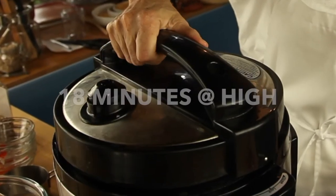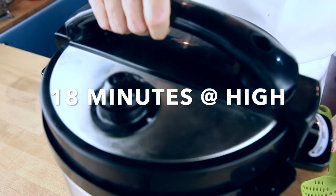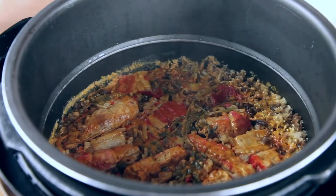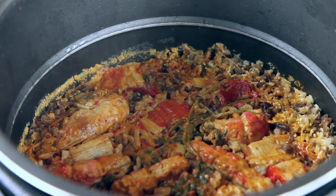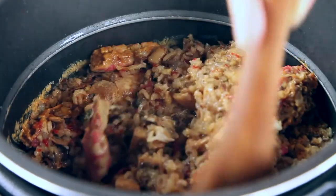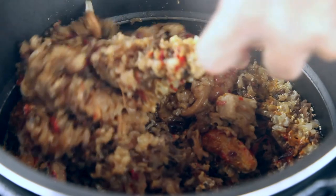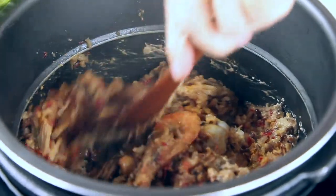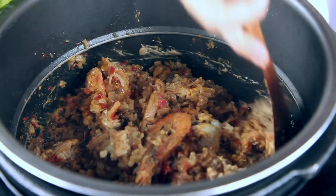Then we cover the pot and cook it over high heat for 18 minutes, and that's it. You don't have to do anything, you don't have to look at it. All you have to do is cover the pot, forget about it, have a cup of wine, and just sit and enjoy the evening while your amazing meal is ready. Enjoy!